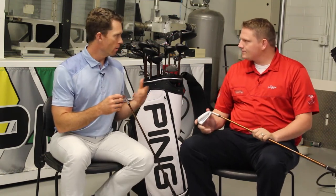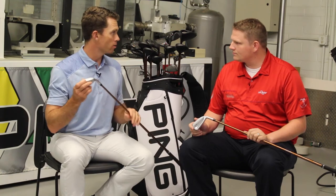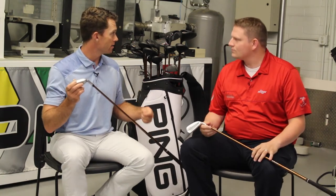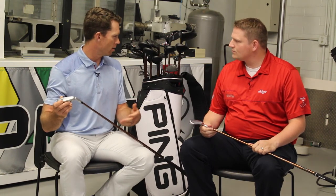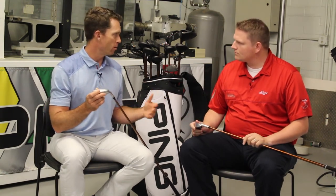The Crossover has a color code dot. We recommend working with fitters such as Second Swing to get fit — not only for lie angle but also shaft and shaft weight. That's an important one with this club. Players who swing a little faster might gravitate towards our Tour shaft, which has a little more weight. Not all the way to a steel shaft, but closer. And then we have our Alta CB, a little lighter, which is great for maybe your weekend golfer.